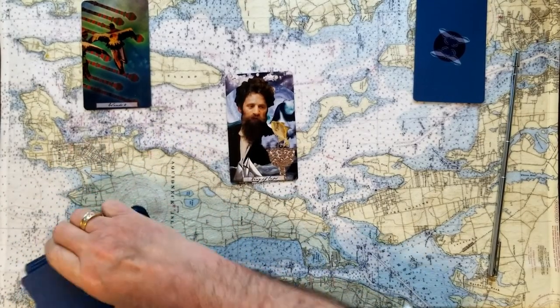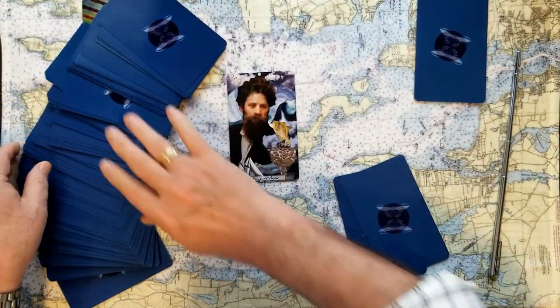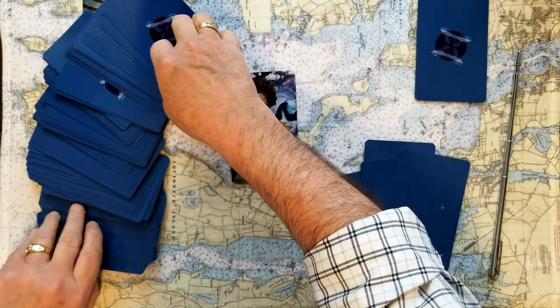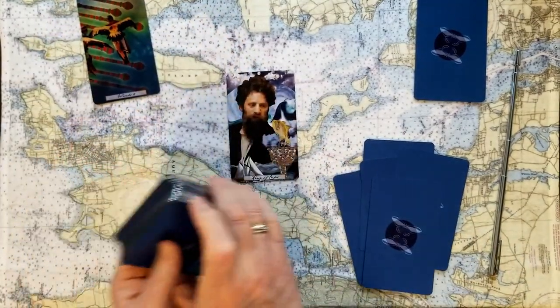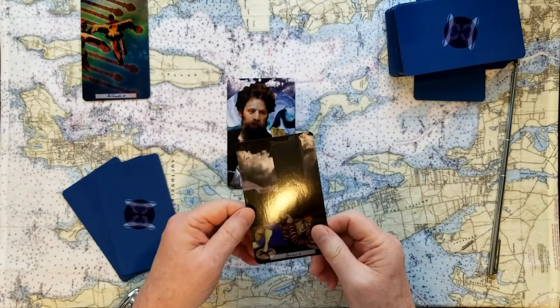And then we'll need five cards to finish that out. One, two, three, four, and five. So there we are. And what is the challenge to this King — this very emotional King of Cups?